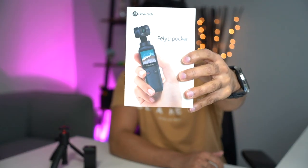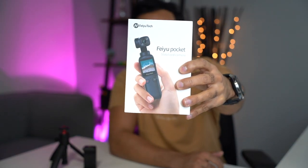Hey, what's up guys? So this is the Feiyo Tech Pocket. You may notice that it's a very similar design to the DJI Osmo Pocket, but this is by all means not a comparison video. This is a full review of this device itself.